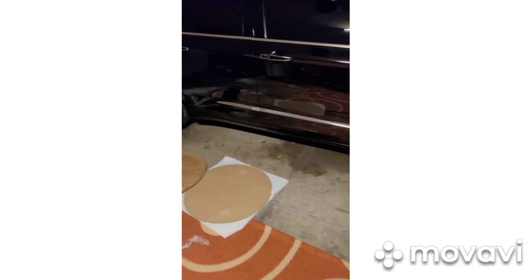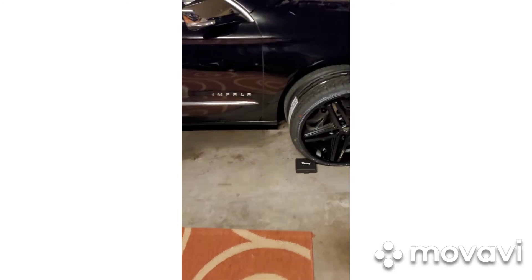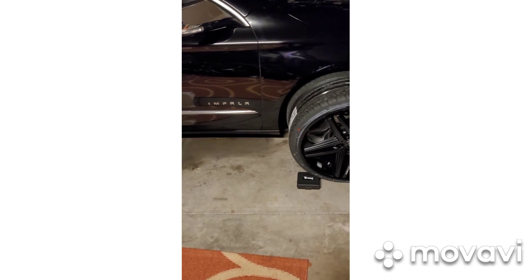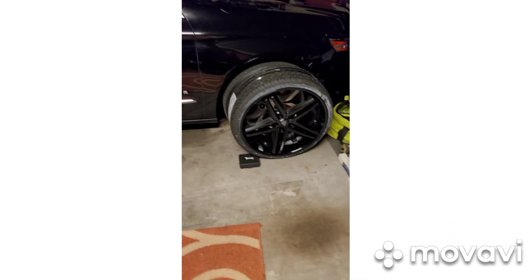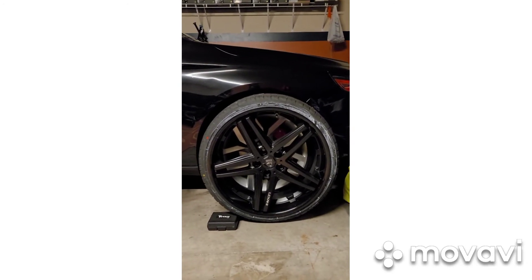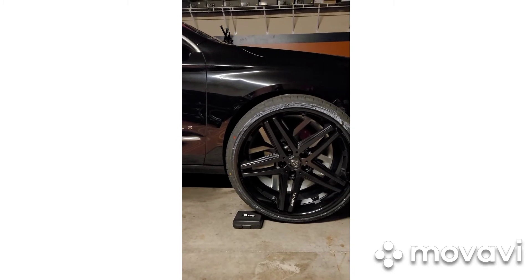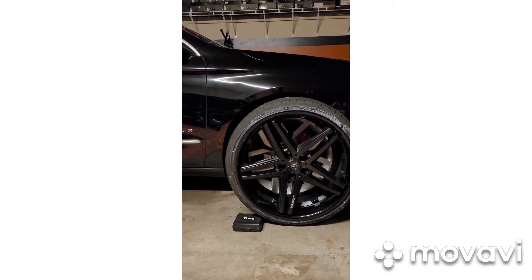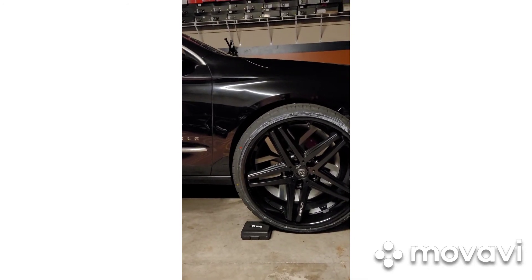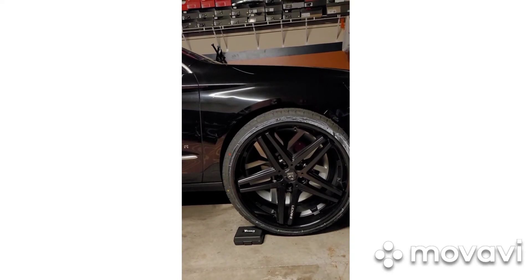I actually got the rims on a stupid deal from a friend of mine — he gave me the tires and the rims for right around a thousand dollars. I probably needed tires anyway, so I couldn't pass that up. But yeah, man — I'm real pleased with that look. It's going to set them red calipers off. I felt like it was kind of weird putting those calipers behind the factory wheel.